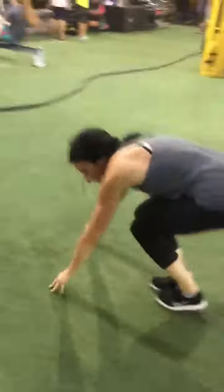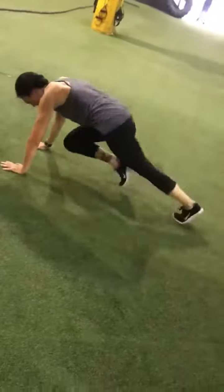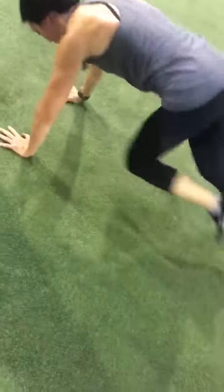Now you're going to go into mountain climbers — 30 seconds of mountain climbers. Knees in, knees in. Good, a little pop, and your shoulders are right over your elbow and your wrists.